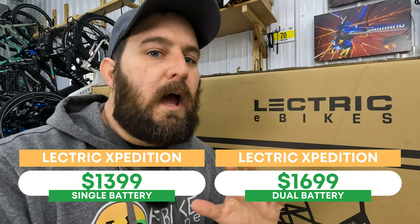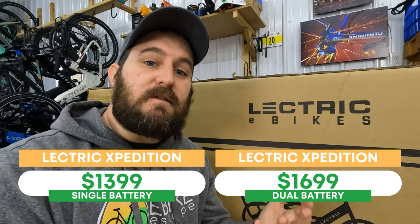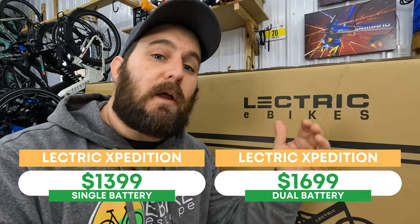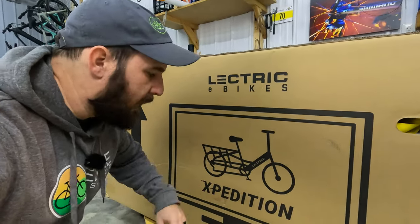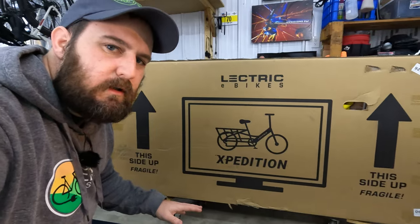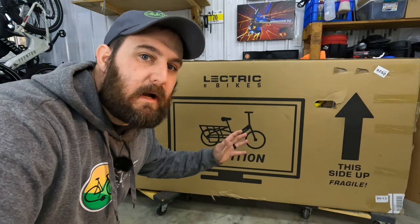We're going to go ahead and throw the price on the screen now. The only reason I'm not going to say it verbally is I don't know if the price has changed at all since we were out there, but it was rumored to be around $1,500 up and down from that depending on whether you got the long range bike or the standard range bike. The unboxing process for this eBike is pretty standard for Electric — it comes to your door fully assembled, which for a cargo eBike is really cool.